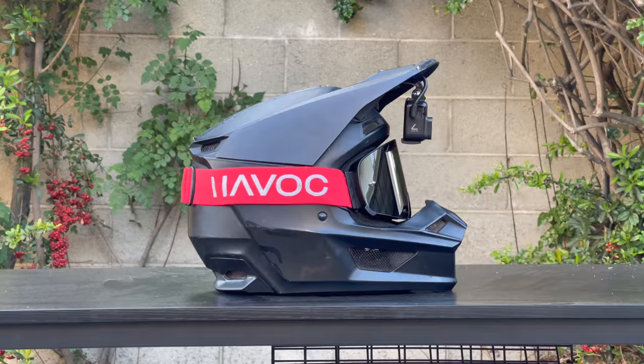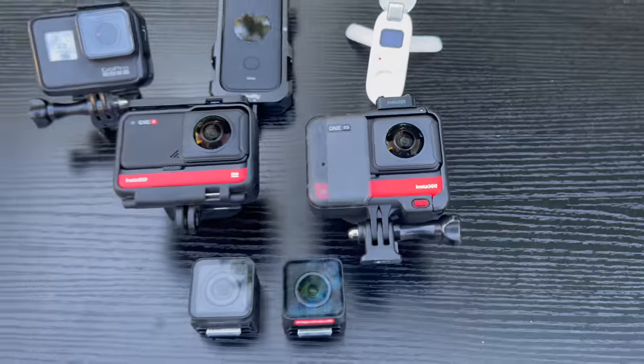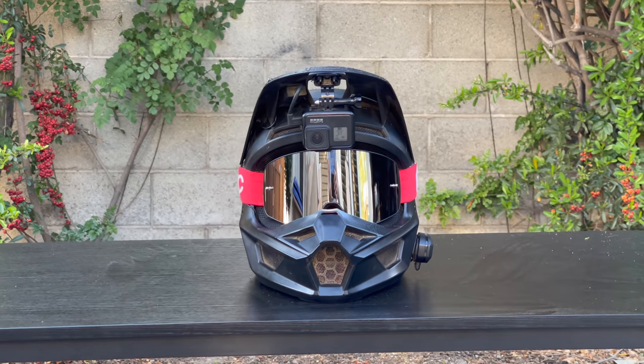So there you go — that's everything I use as a YouTuber. If you have any questions, throw them in the comments below. As always, thank you so much for watching and stay tuned.